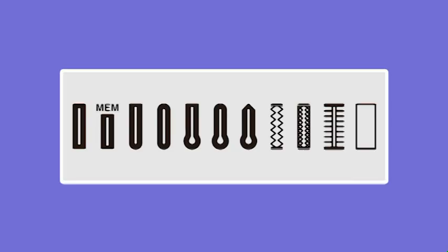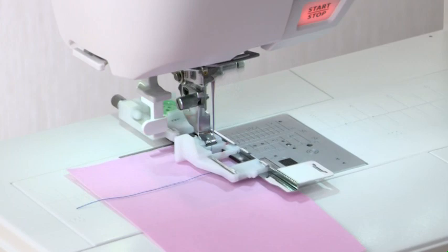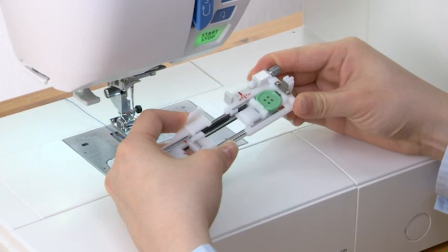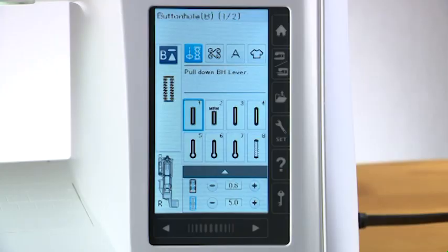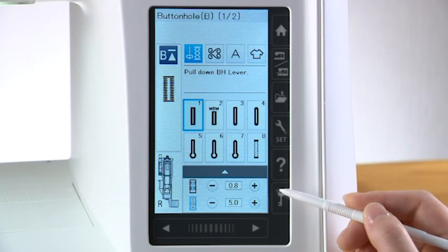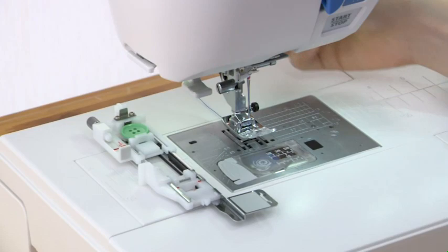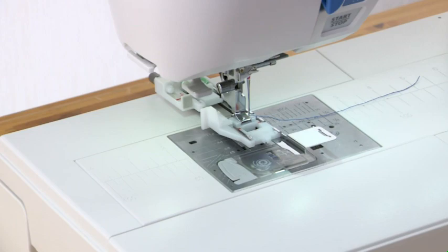Buttonholes: there are various styles of buttonholes available. The machine will sew a properly sized buttonhole automatically in a single step. Place the button on the back of the automatic buttonhole foot and push back the holder to hold the button — buttonhole length is determined automatically. You can also fine-tune the buttonhole size by turning the adjusting screw. Press the lockout key, raise the presser foot lifter, and attach the buttonhole foot. Draw the needle thread to the left through the hole of the buttonhole foot.